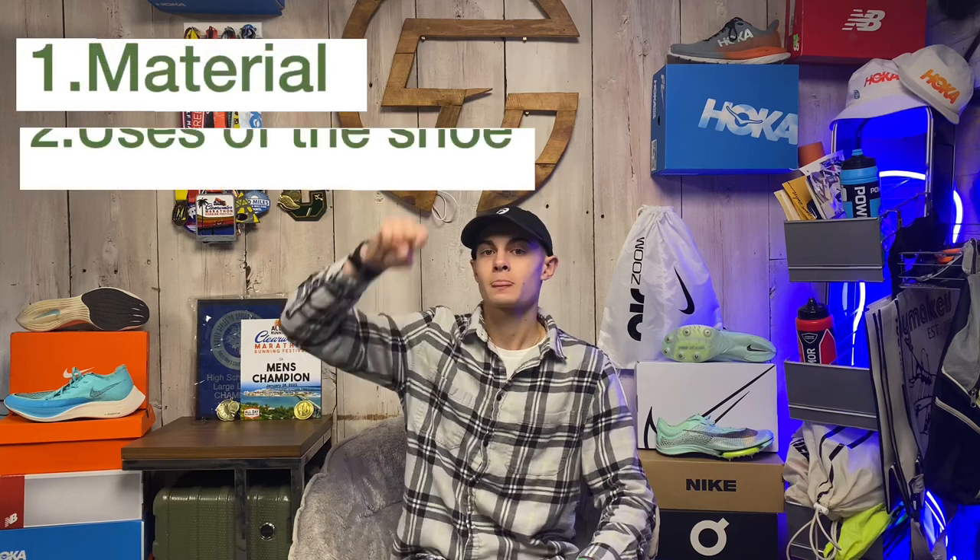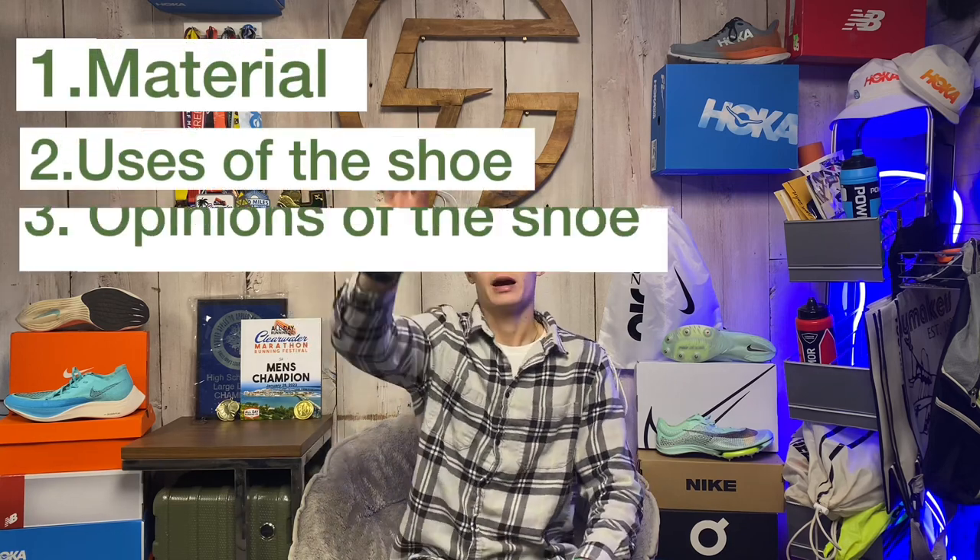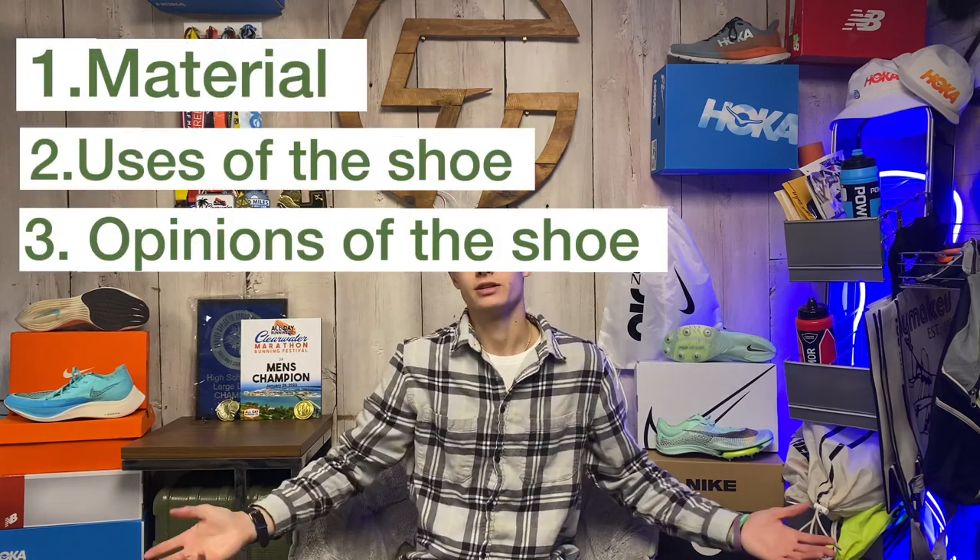Okay, we're going to try to hit three categories for the shoe: the material, the uses, and my opinion of the shoe. So let's get into it.